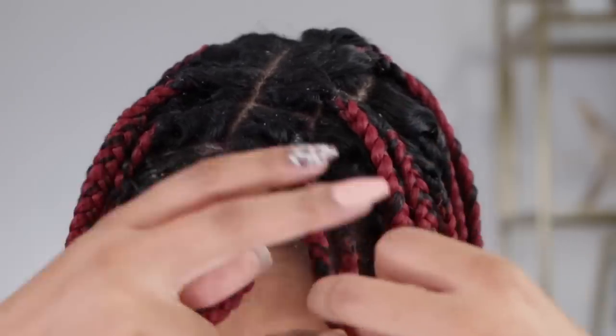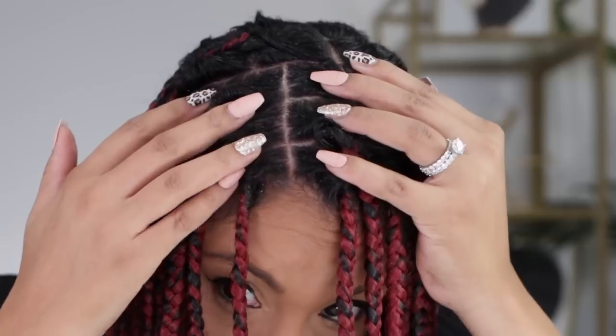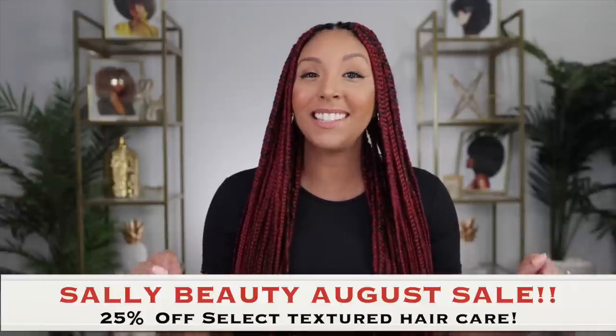Today I'm going to show you how I went from this crusty, flaky looking scalp to this nice, clean, refreshed, and cooled scalp using all products from Sally Beauty. As some of you may know, I am officially part of the Sally Crew, so today's video is sponsored by Sally Beauty and that's where I got all the products I'm using today.